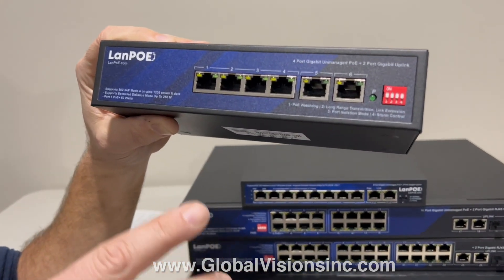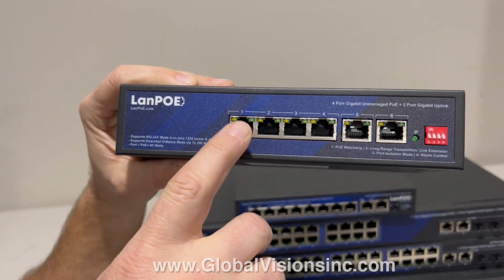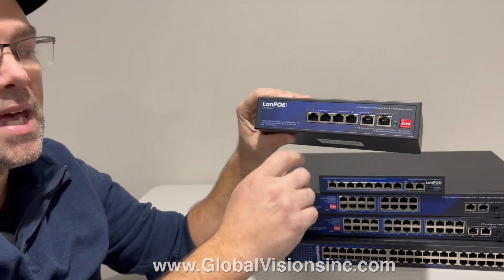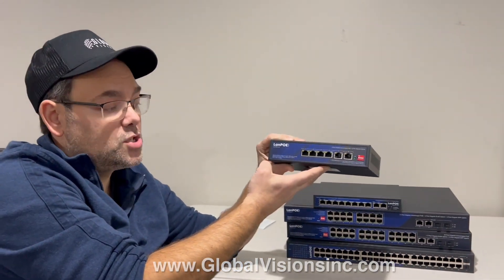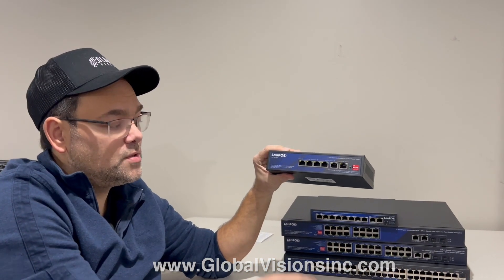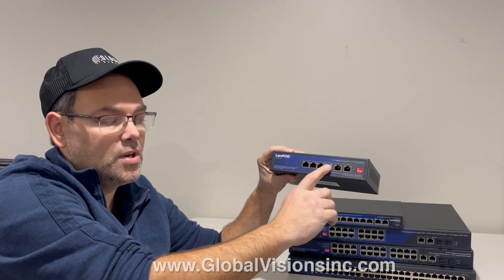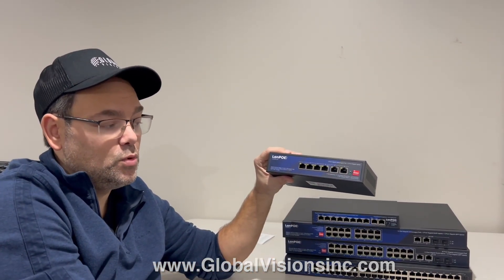A couple of other features to mention: it allows the first port to have up to 60 watts of PoE power. So if you have a PTZ camera, you can use that. You'll need to work within the network power budget — if you used all 60 watts, you wouldn't have as much power left. But if something draws 35 watts, you'd be able to connect the rest of your devices. Or if you needed to split 30 watts and 30 watts, you'd be able to do that.